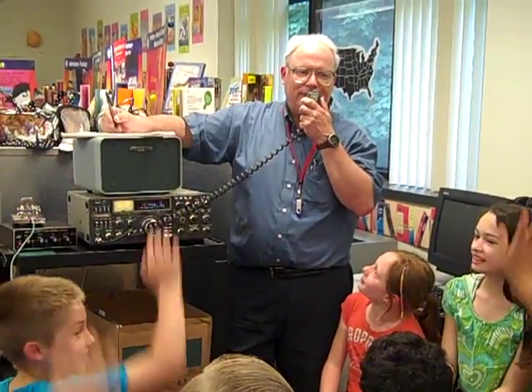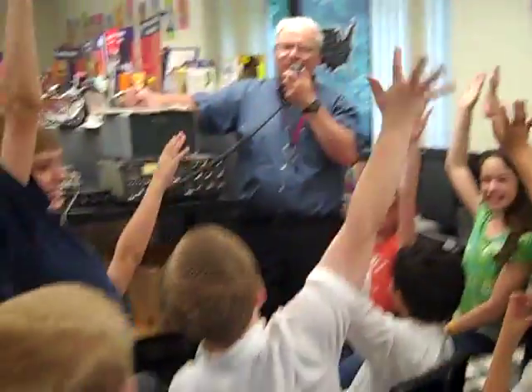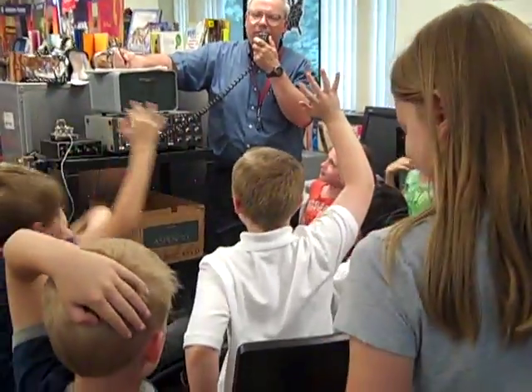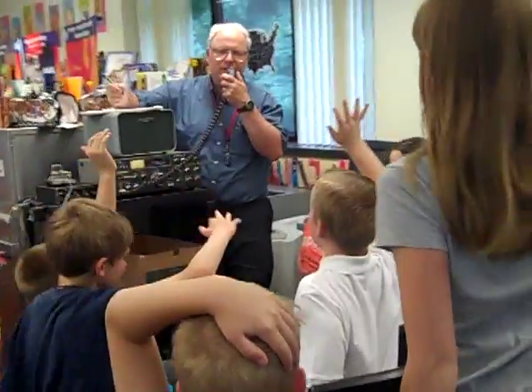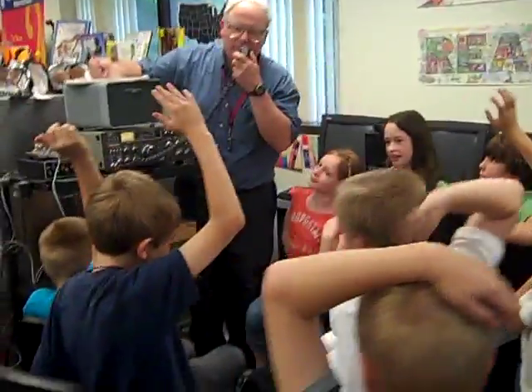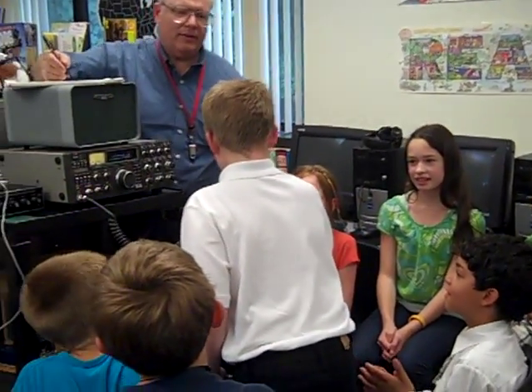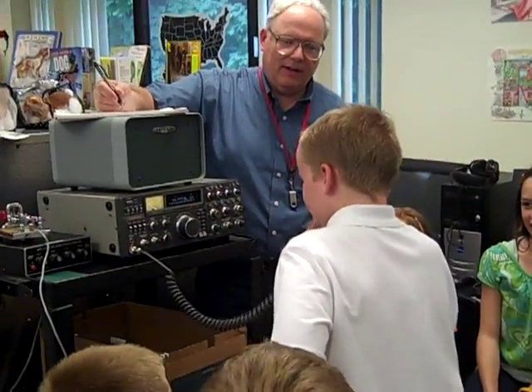I think we have a couple of candidates — everybody's saying one up here, Joe. Okay, we're going to pass the mic around. They're going to say hello — they'll tell you their name and their age and maybe just a little bit about themselves. We'll start off with Eric. Stand by. Hi, my name is Eric. How are you? Over.